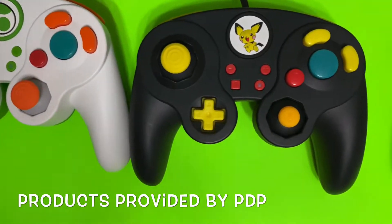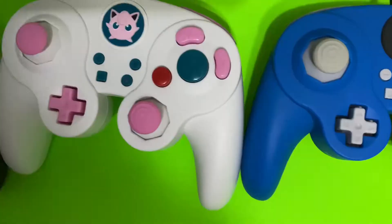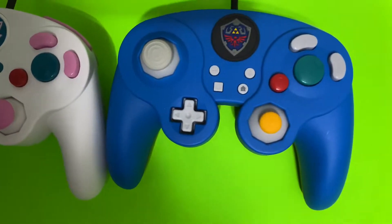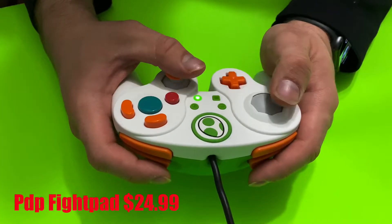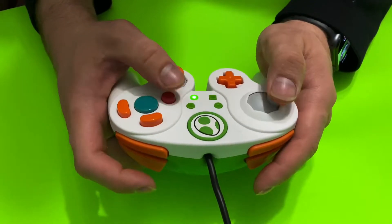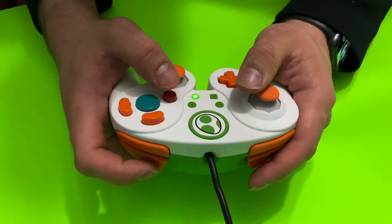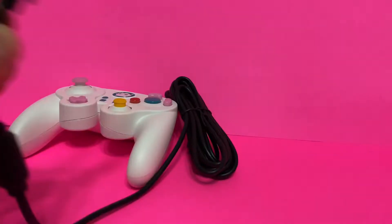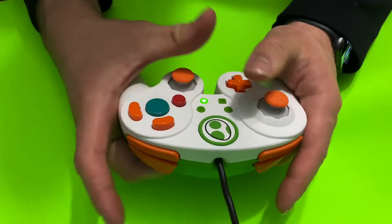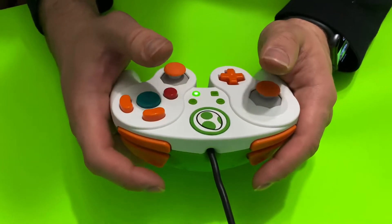Starting off with the PDP Fight Pad for you Smash Bros players out there. If you're looking for the closest thing to an actual GameCube controller, then the Fight Pad by PDP is definitely for you. It may seem cheap price-wise, but this is without a doubt a very high quality controller. With the option to swap out the C-stick being very useful and coming in many splendid designs, the PDP Fight Pad is a controller you cannot go wrong with.